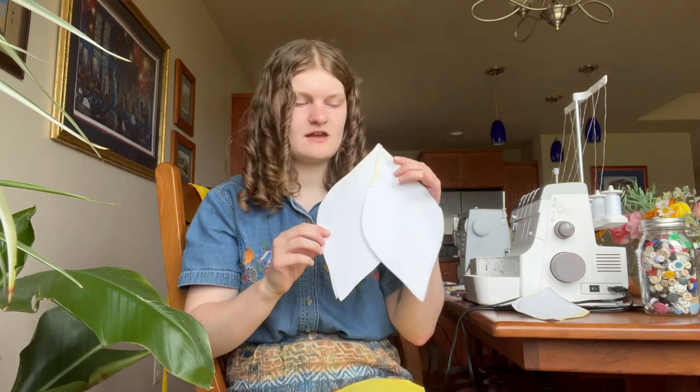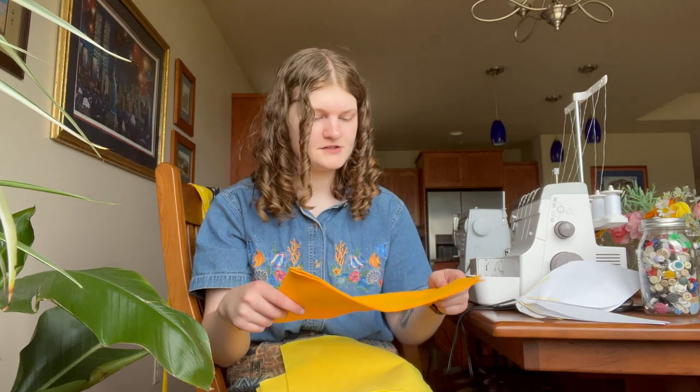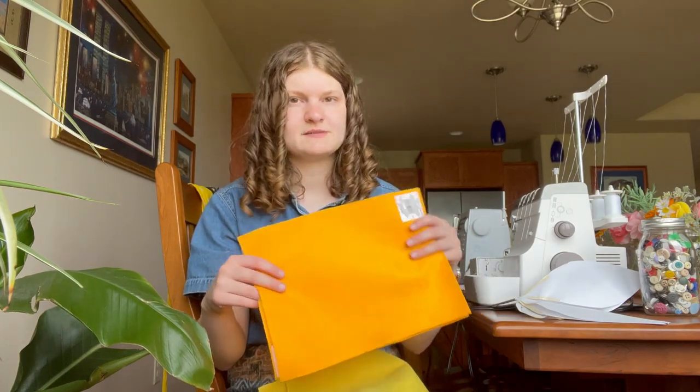So these are the main petals that I'm going to cut out with this yellow felt, and then I thought I could, with this orange felt, make smaller petals to kind of overlap on top, and then the green leaves will go on top of everything else.